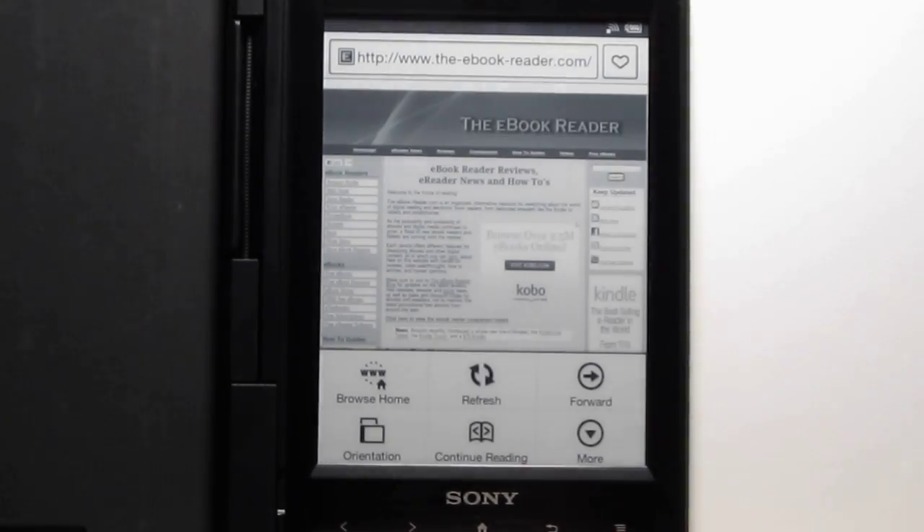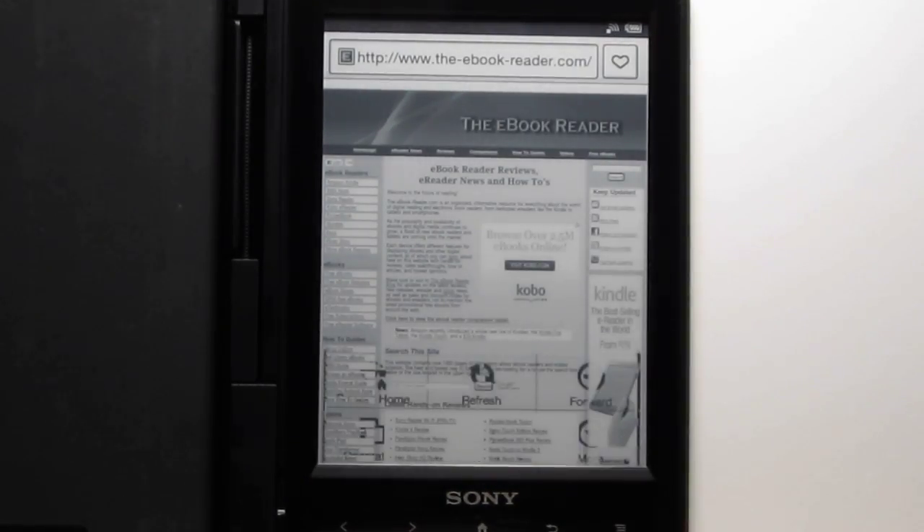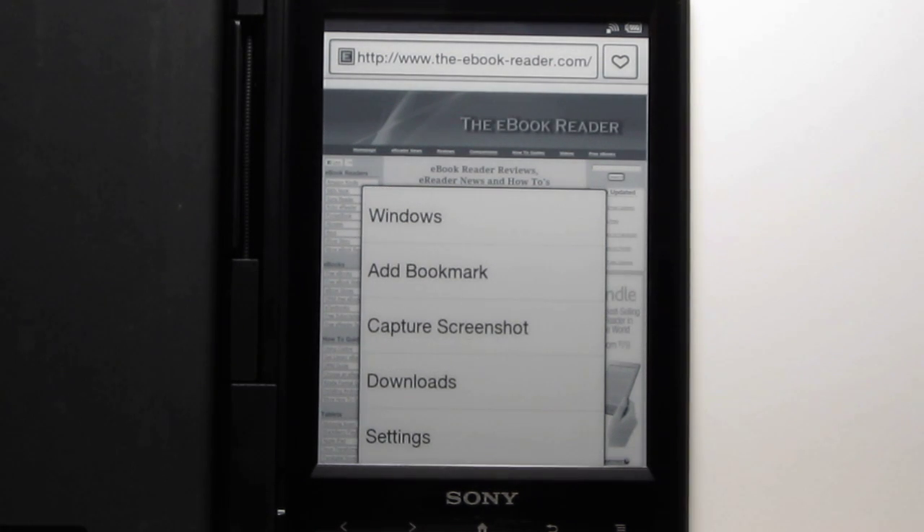There's landscape mode too. You've got different options — you can have three different windows open at one time. You can add pages to your bookmarks list, capture screenshots, and there's a download folder as well.